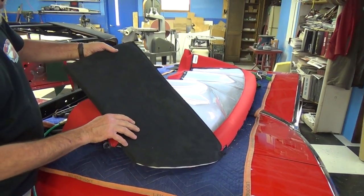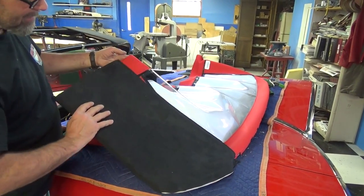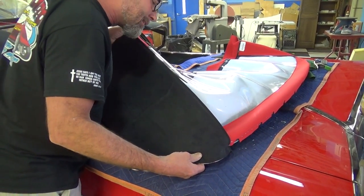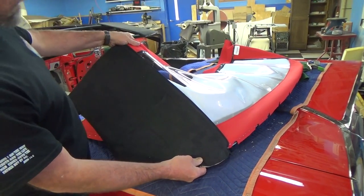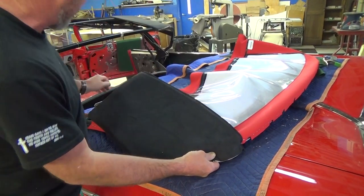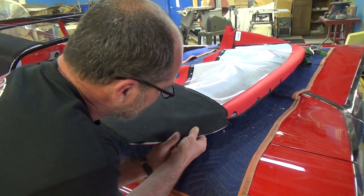This is where 30 years of experience comes in. I know exactly about where that window is going to be, so that's the angle I want the pad to be at. I've left my pad a little long, so now I'm going to come around and staple it. The material is going to look a little long on this side as it comes up, but that's for a reason.